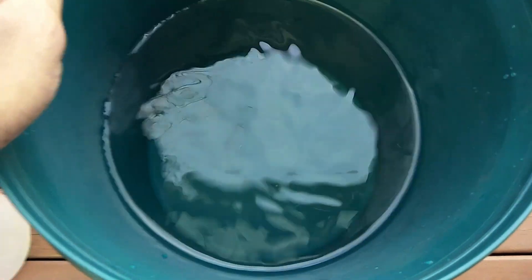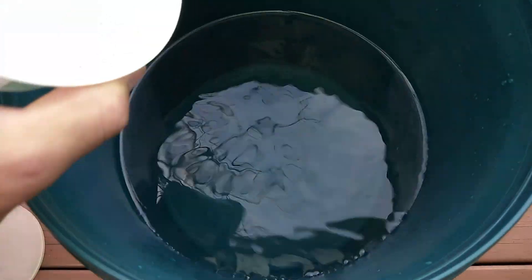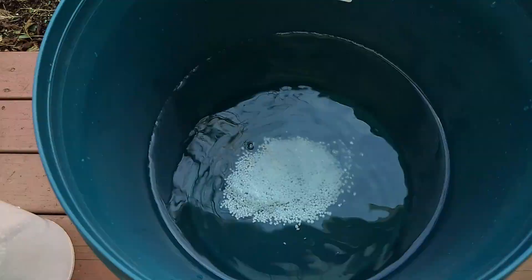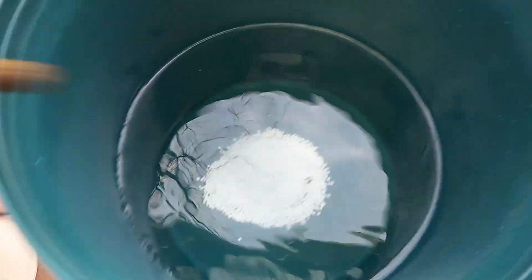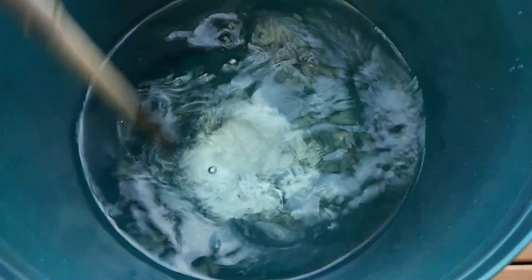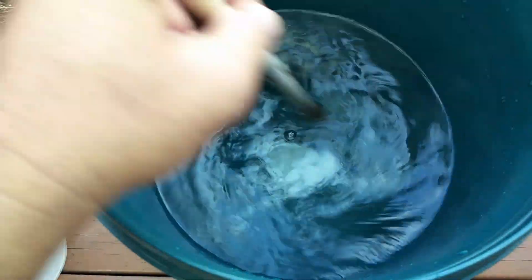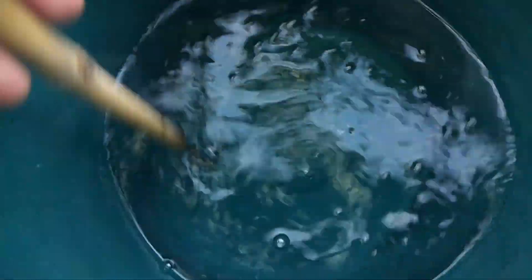I have 10 liters of water. I'll add the 50 grams of urea and just stir it until it's dissolved. Urea is gone — it's dissolved.